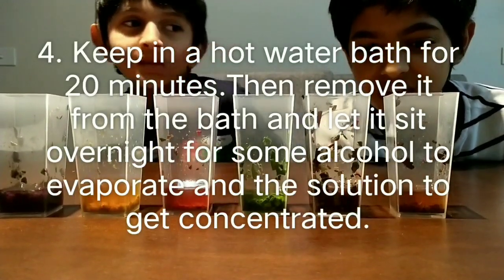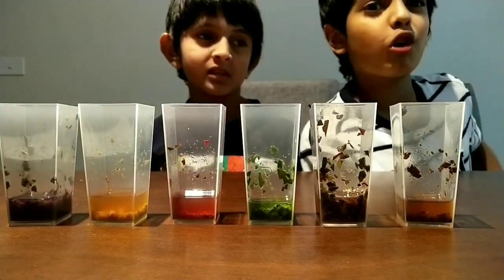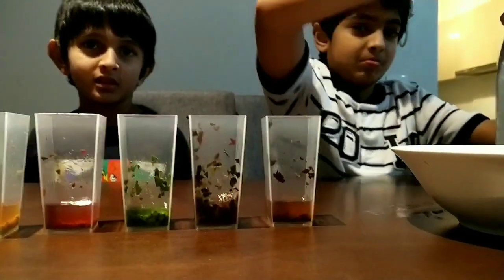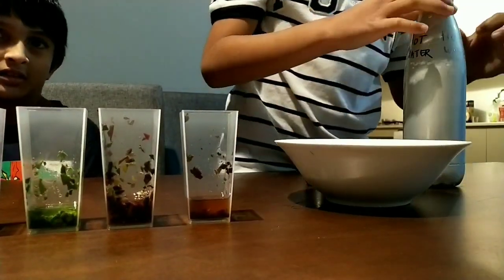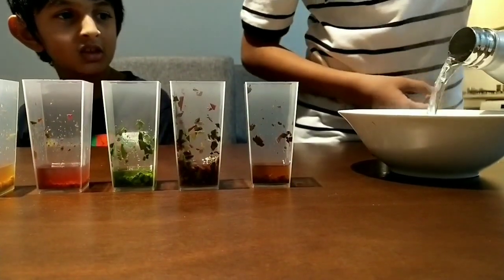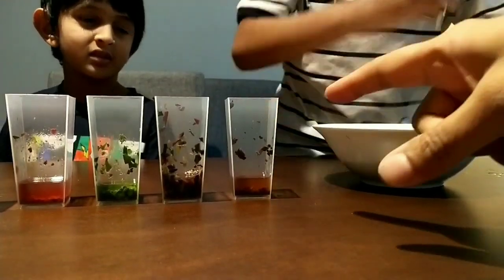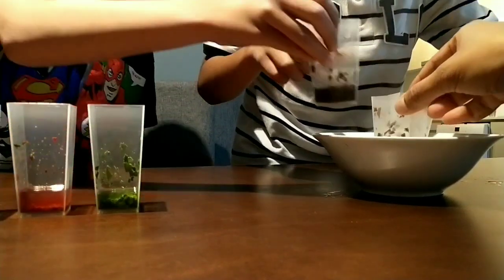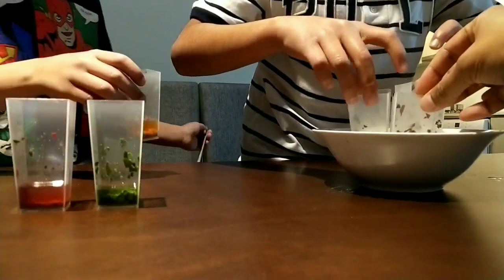Okay guys, it's been about 30 minutes and as you can see the alcohol has changed colour because the pigments are starting to come up. Now, to make the solution more concentrated, we're going to add hot water into this bowl and then let this sit in that. Be careful if it's really steaming hot like ours — just pour it really slowly, you don't want to scald your fingers. So we're preparing a little water bath. These are heat resistant cups and we're going to be placing our solutions into this. The idea is to let the alcohol evaporate. We've got to leave this for around 30 minutes.